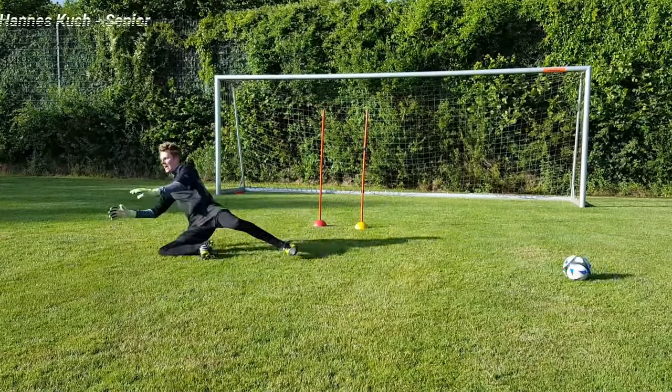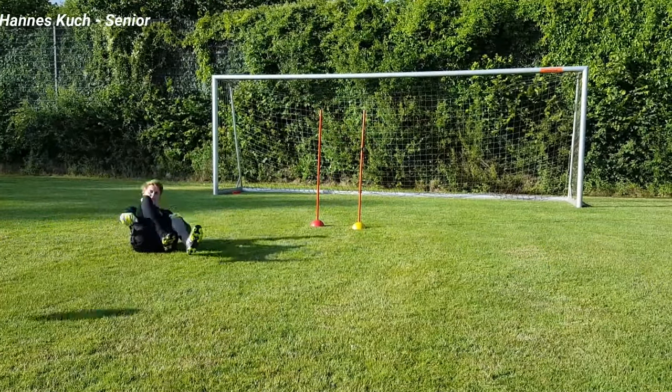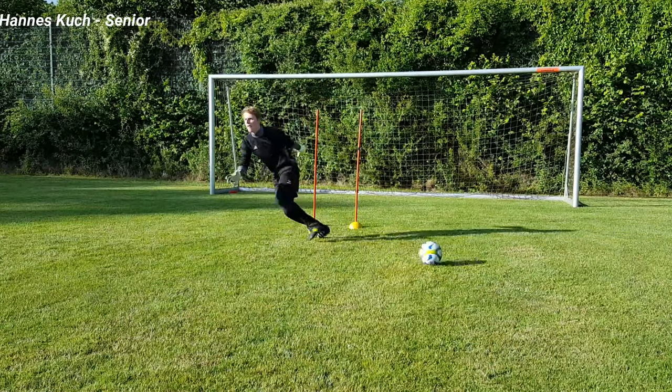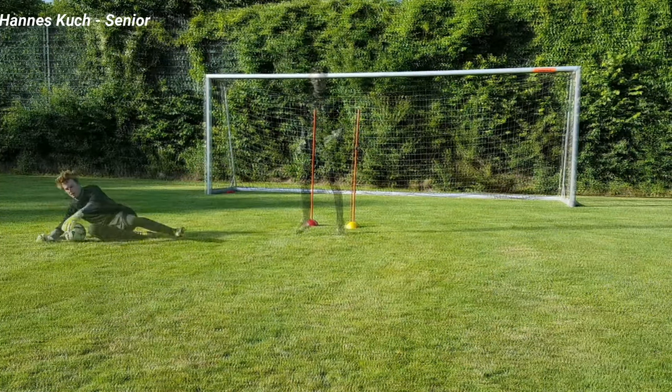Hannes is starting over from a one-year break. You might notice that he is a little bit rusty, but we will work on this and his movements will get better and better.